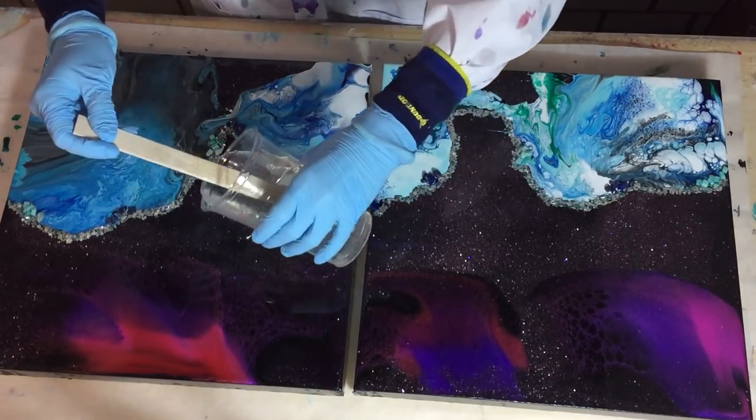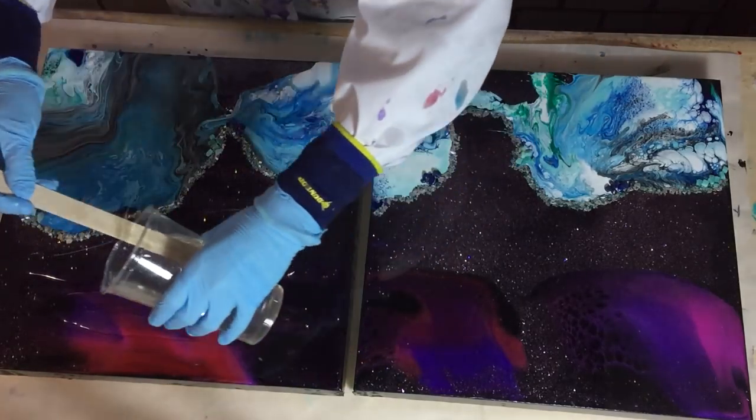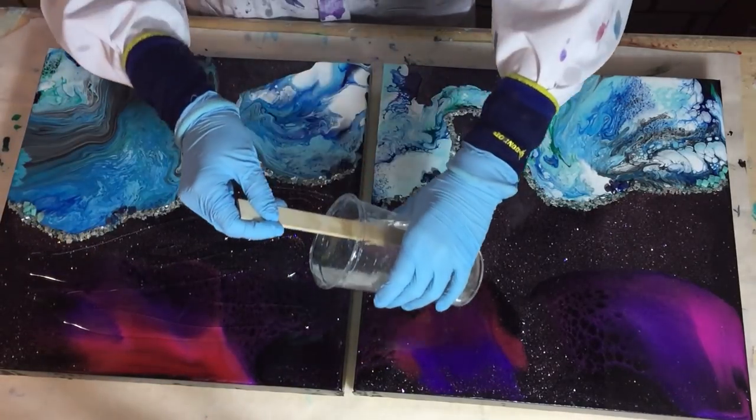Hello everyone. I'm going to start on the second layer of my resin and acrylic pour that I combined.